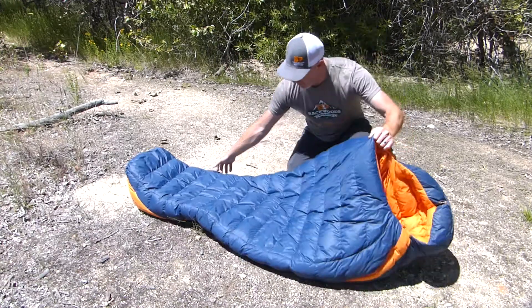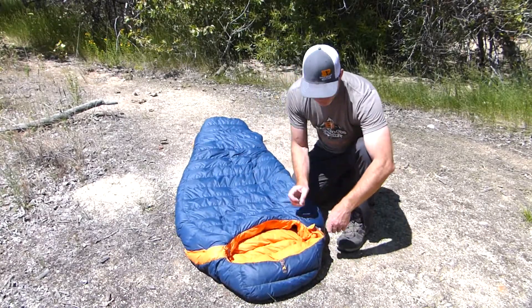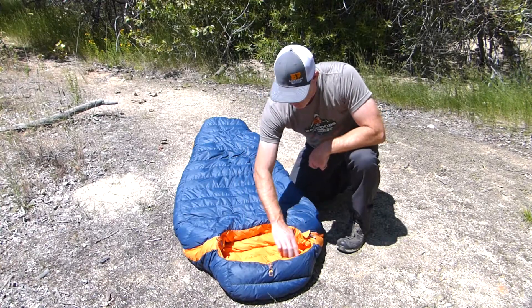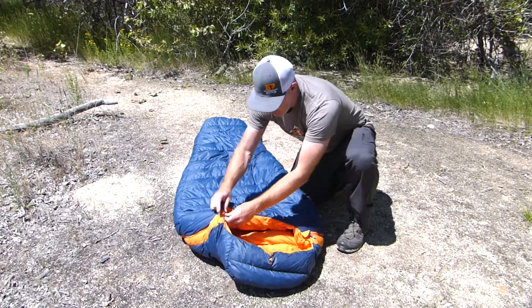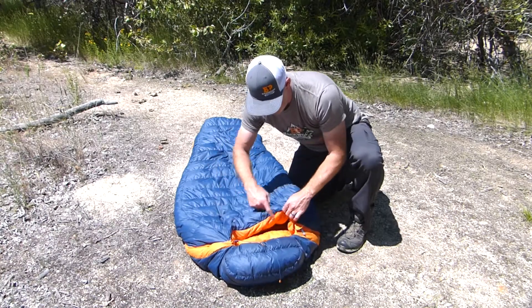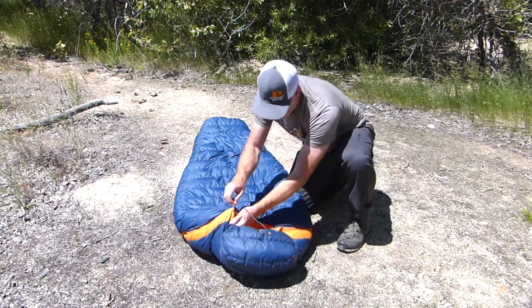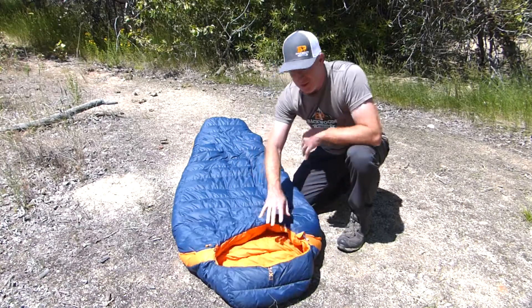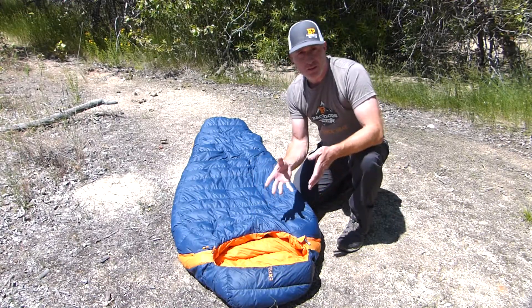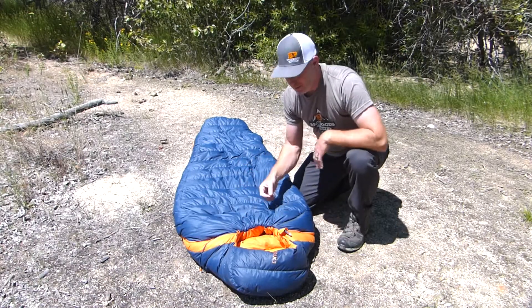On the top end of the bag, around the hood portion, you've got a couple of different adjustment points. There are two separate toggles — one controls the top of the hood and one controls around the chin. So if you wanted to only tighten the top down you can do that, or tighten around the chin separately. They've also put what they call a comfort hood on this, so it's large enough that if you wanted to put a smaller pillow in there, you can use the bottom toggle to tighten it around your chin, keeping your pillow from getting away from you at night.